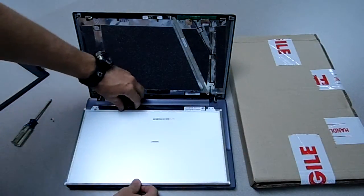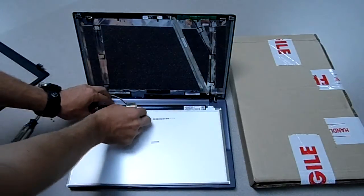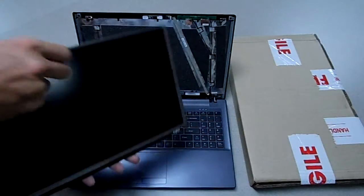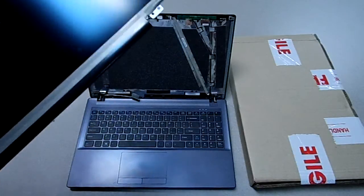Your connector is right here. Just peel it up and take the connector out. And your old screen is getting properly disposed of.